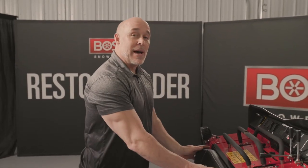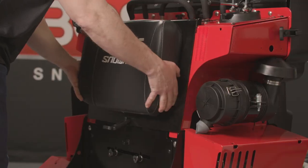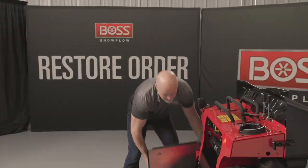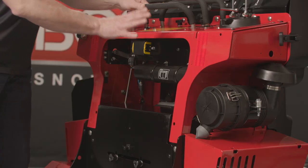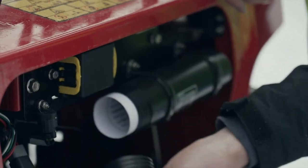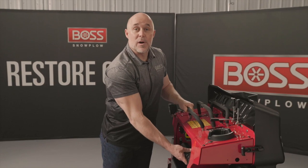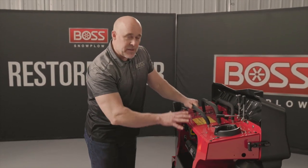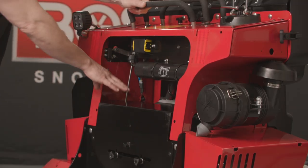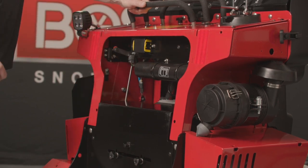Another nice feature we adopted from the original SnowRider is this thigh pad, and beneath the thigh pad is a little compartment where you can store things. In fact, one of the things we added to the Mag is a nice little manual tube inside, so operators can keep the operator's manual handy as a reference. You could also store small tools or items you want to keep out of the elements. With the thigh pad cover off, you also have access to the dipstick for the engine oil as well as the fill for the engine oil.